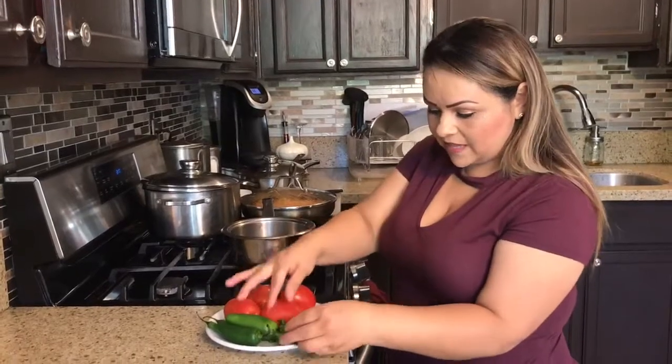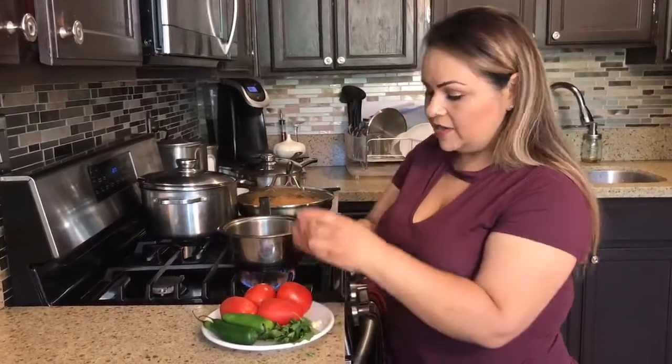And then I have a little bit of cilantro, one garlic clove, and a little tiny piece of onion.